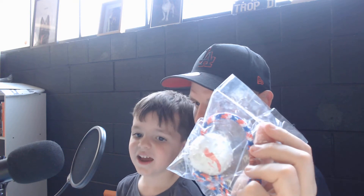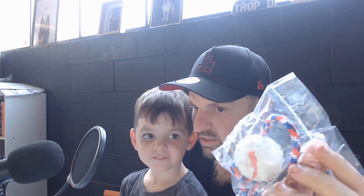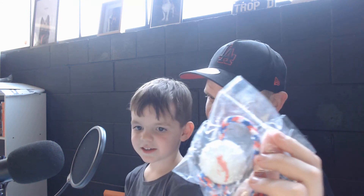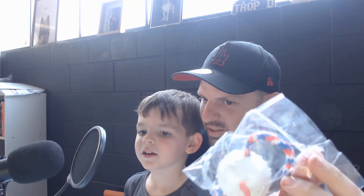And is it fun for the dogs? Yeah. And do we sell these also? Yeah. And how much? $10. $10 from Dog Club.